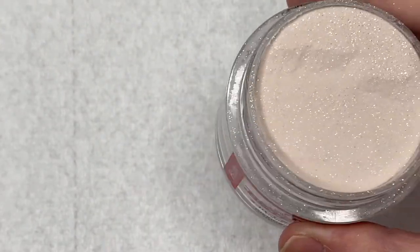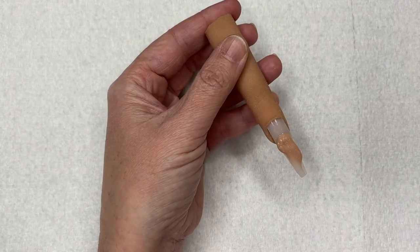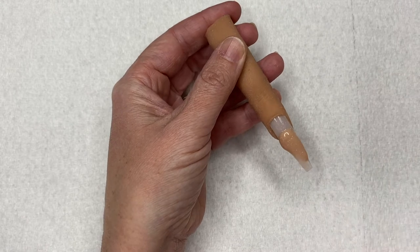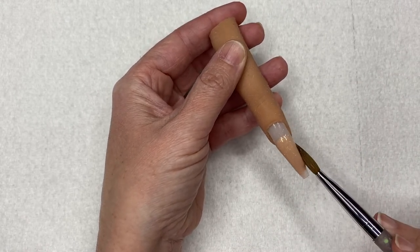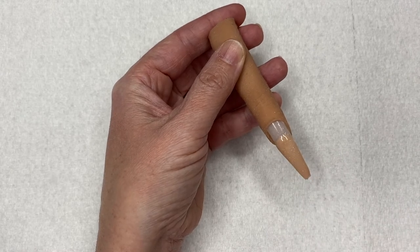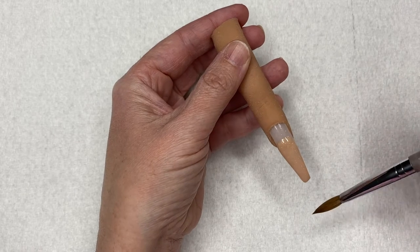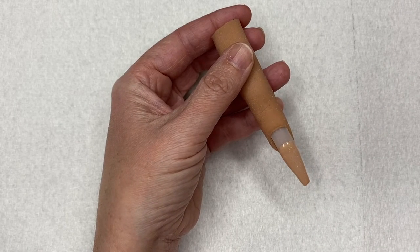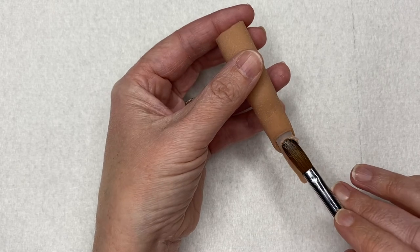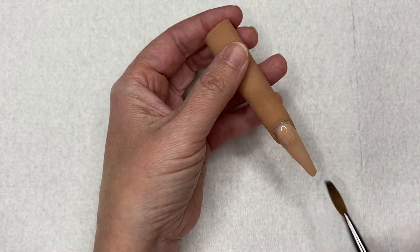I went ahead and prepped my Red Iguana practice finger with a universal tip by Knot Polish and then went ahead and applied my acrylic, trying to be as neat as possible so I didn't have to file too much. I'll file and buff off camera. I didn't speed my application up as much as I normally do in this one since this video wasn't quite as long as ones in the past.